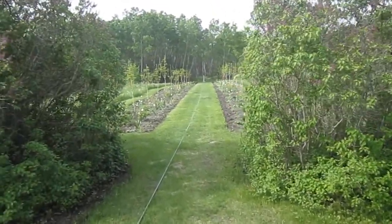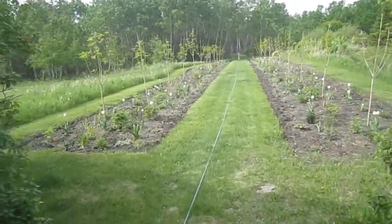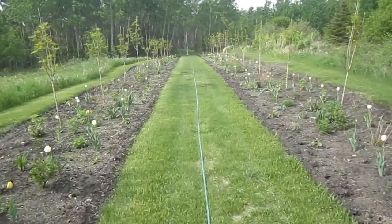Here's the Allee. This is its first spring. I'm just going to walk down fairly quickly. The hose is on and I'm doing a bit of watering.